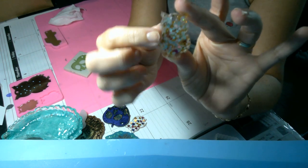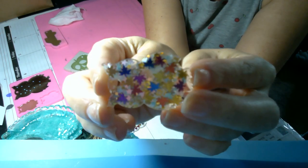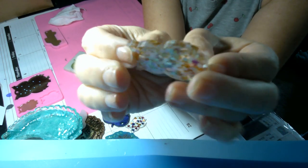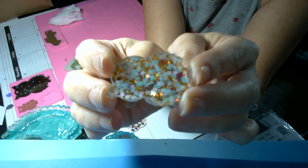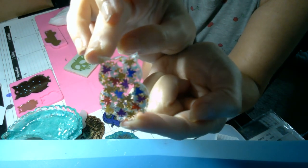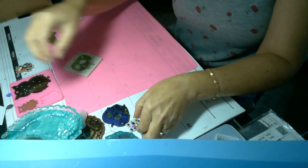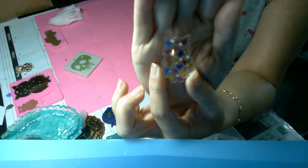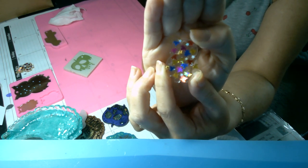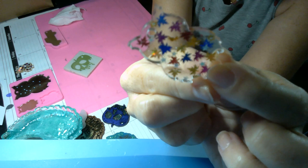I just filled the mold with a thin layer of clear and then put the leaves, placed them one at a time, then dumped the stars on top of that and added more clear. So we have a little star fall owl. This one I just did the leaves and placed a couple of stars, but it has a lot of bubbles in it so it's not great.